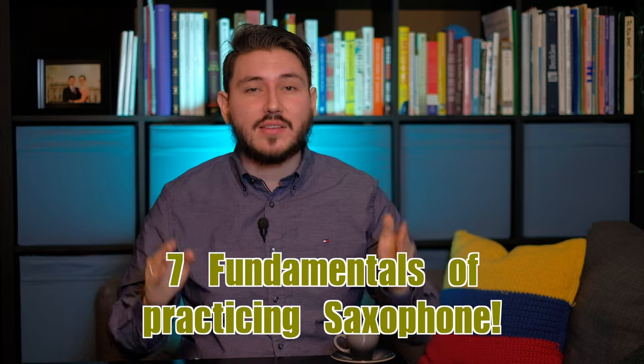I wanted to create a new sax ed series focusing on the seven fundamentals of practicing saxophone. My teacher from the University of Miami, Gary Keller, told me that there are seven fundamentals to practicing saxophone, and to practice all of these fundamentals will make you a well-rounded saxophonist for any genre of music — whether it be classical, jazz, rock, pop, you name it.